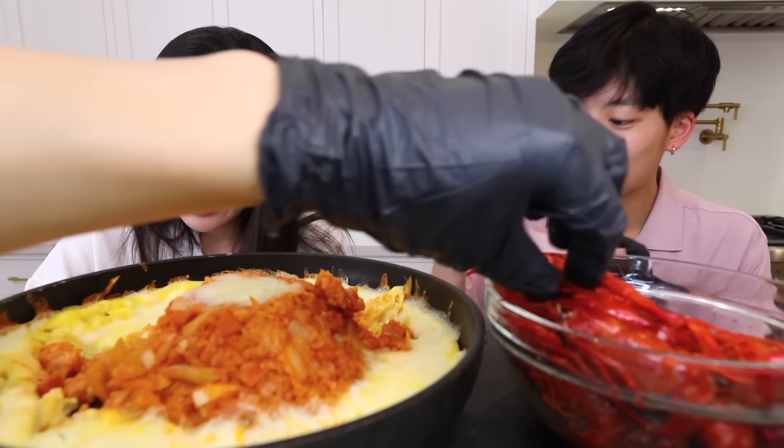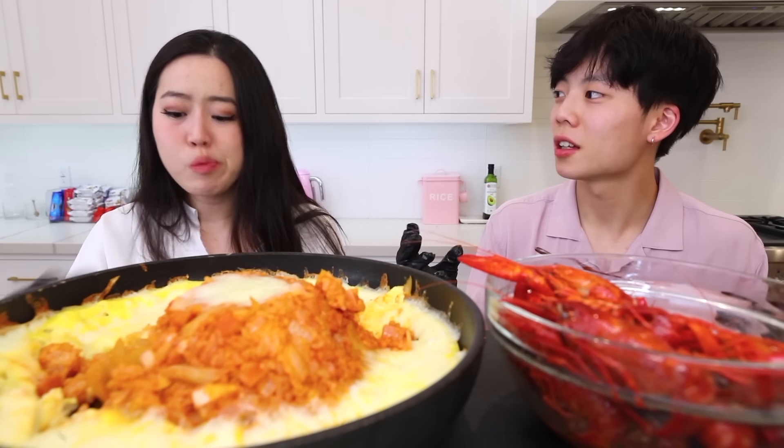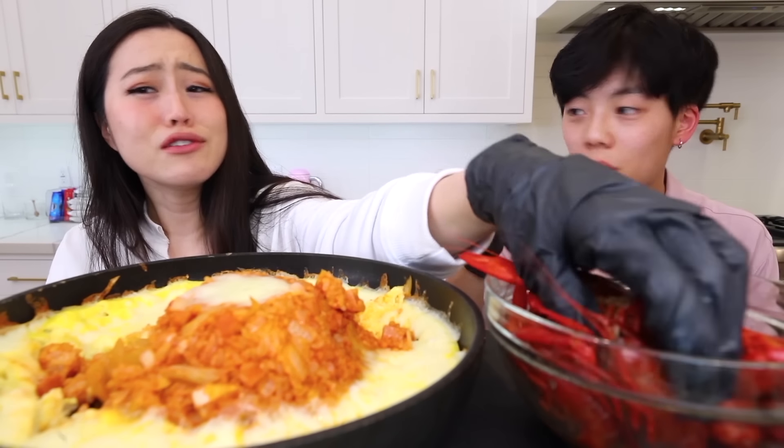Holy cow. I really think good food can actually make someone change their mood. It's so fast, yeah, so quick. Oh my god, the crawfish is so good — it tastes like a hot pot.